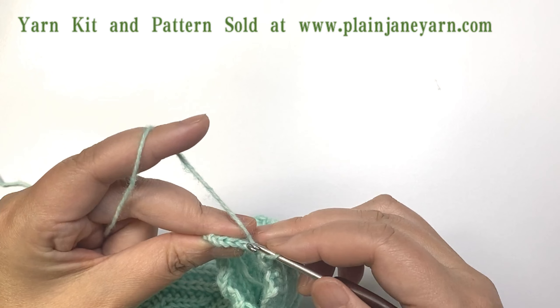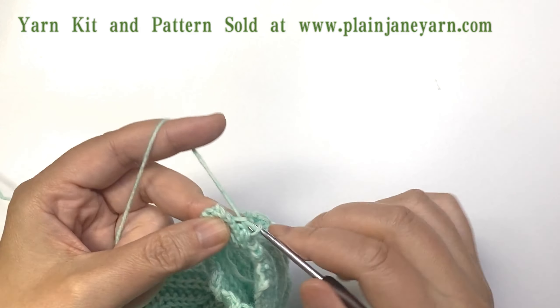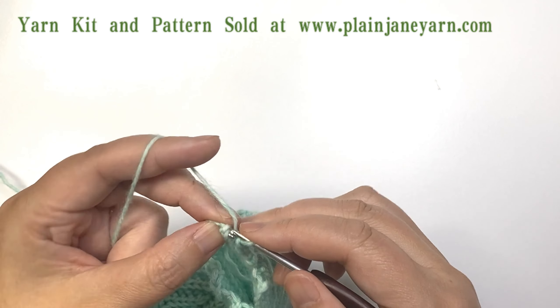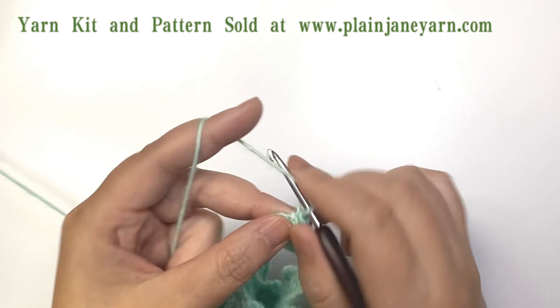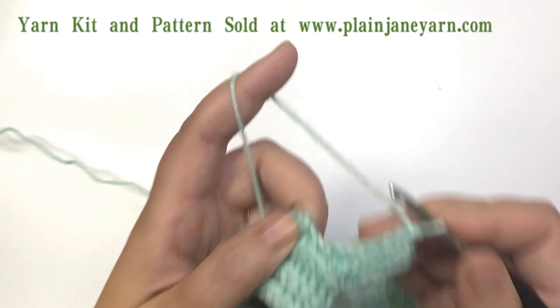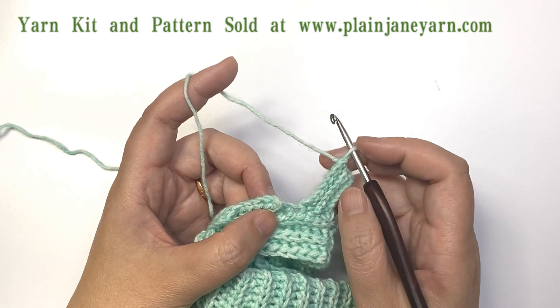Turn, and here we have seven: one, two, three, four, five, six, seven. We've already used the four stitches here, so next the stitch we will use is this stitch.